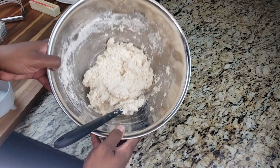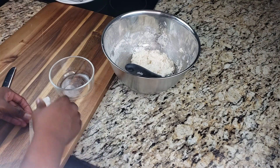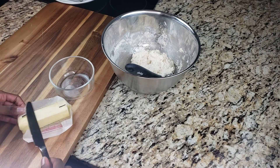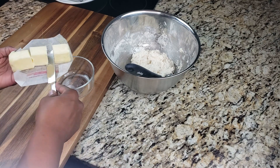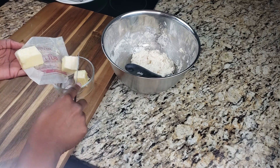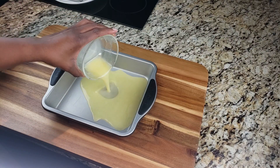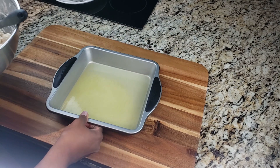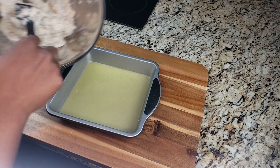Once everything is combined and ready to go, we can add it into our pan. But before that, take your butter and melt it in the microwave — I cut it into three blocks so it melts a little faster. Melt it for about 45 seconds, and after it's nice and melted, pour it into your 8x8 inch pan.